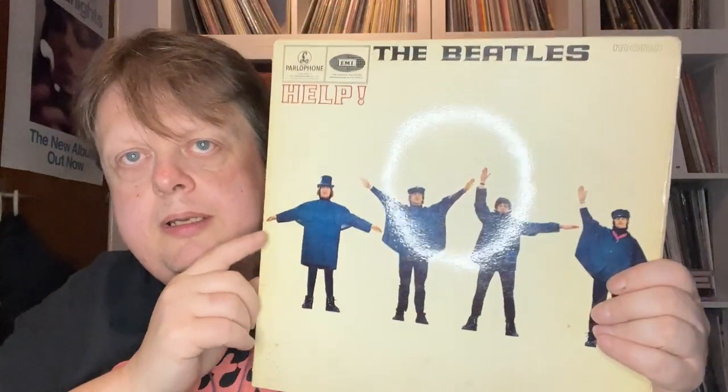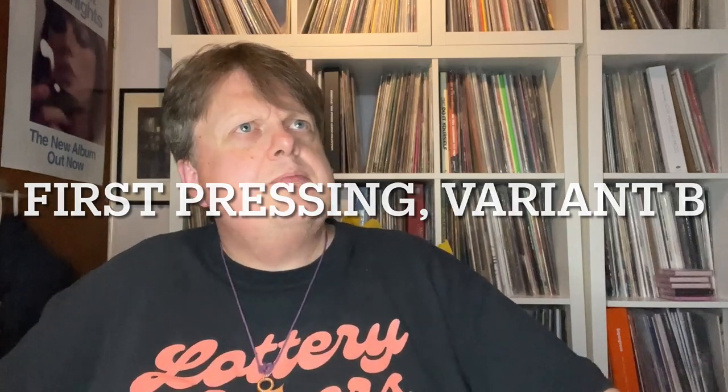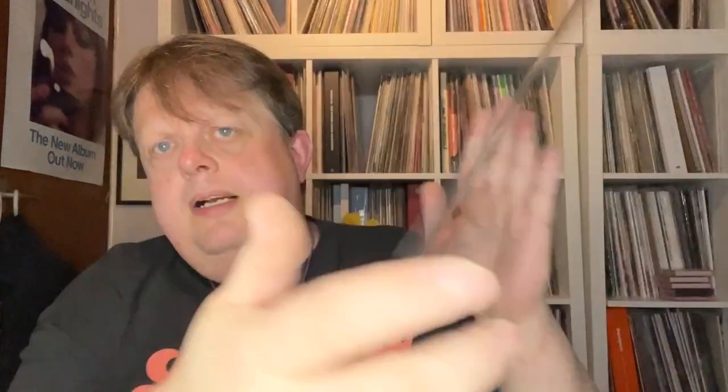Then, Help! Again mono. This is a first pressing — a variant of a first pressing. I'll pop the details on screen for those of you who are interested. It's not ultra rare, but it's a good 30-pound record. The vinyl on that one is very good, very good plus. The sleeve — yeah, probably very good.